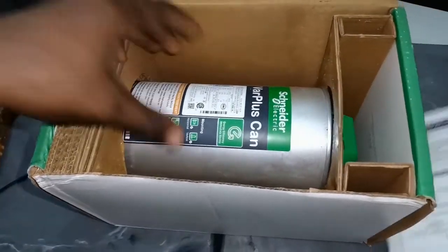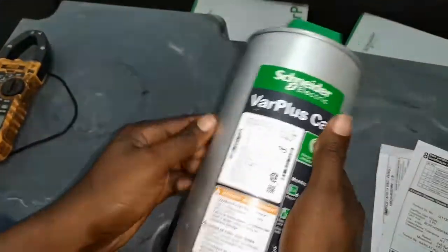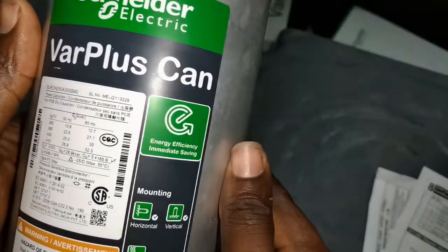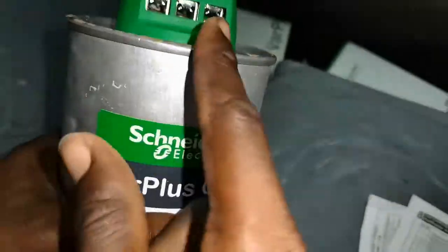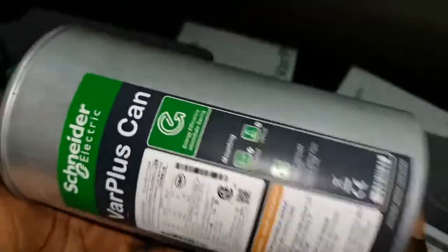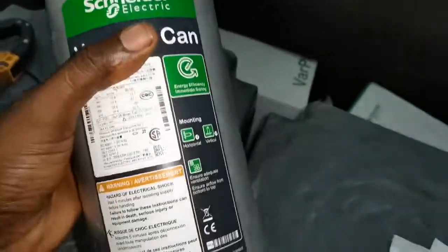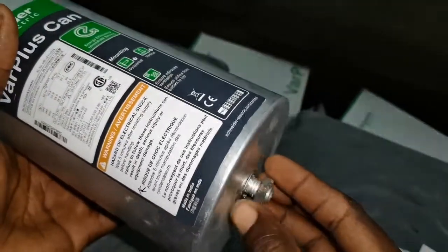This is a Varplus Can three-phase capacitor and it is a 25kVA capacitor. It is delta connected, which is why you have the three terminals and the earth or ground. You can easily install this in the horizontal form or in a vertical form, and this place hooks to the earth or the ground.